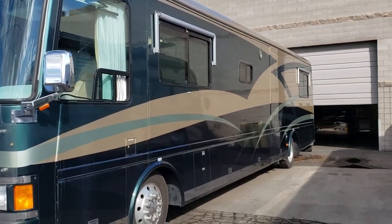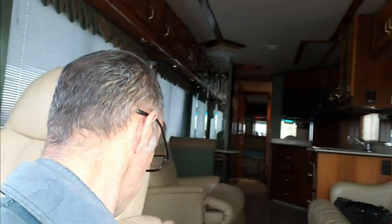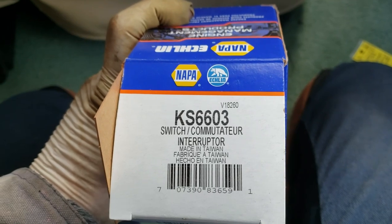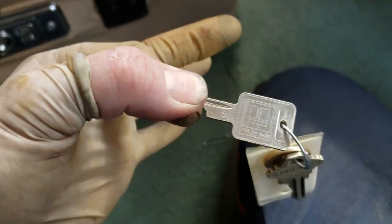This will be an easy video. We have a 2000 Beaver Patriot, but it really doesn't matter — most diesel RVs are going to use the exact same ignition switch. It's a GM ignition switch, and here's the part number for that from Napa. It's just a pretty standard GM ignition switch — you can see the GM key right there. This is how it mounts in the dash.